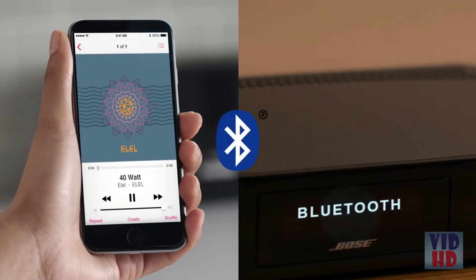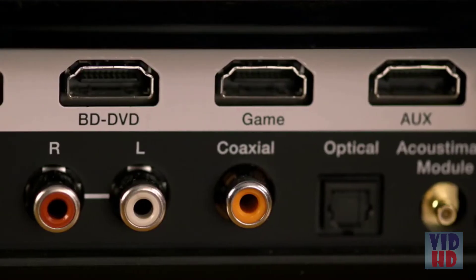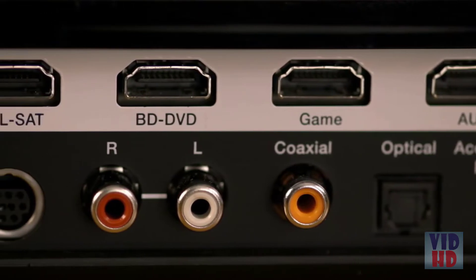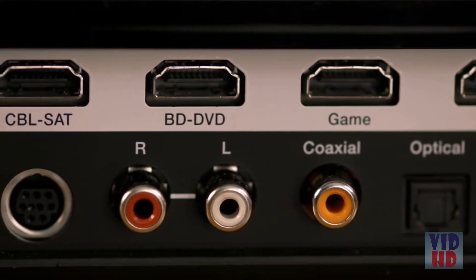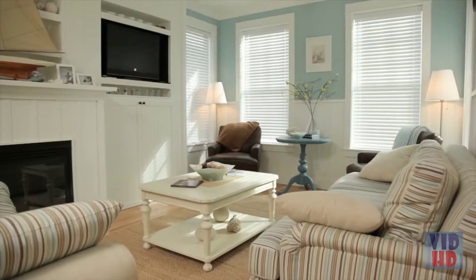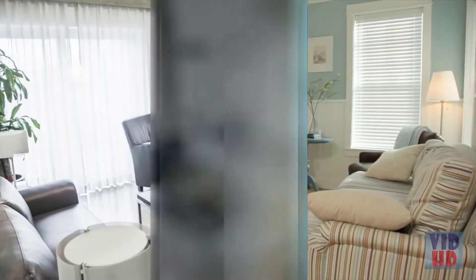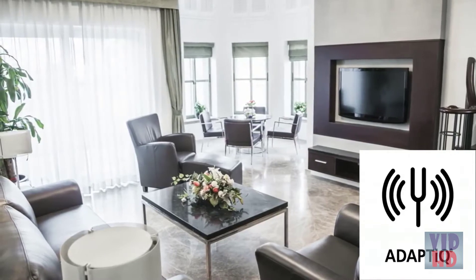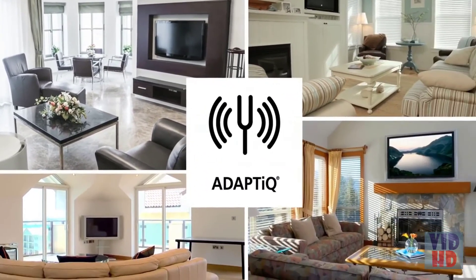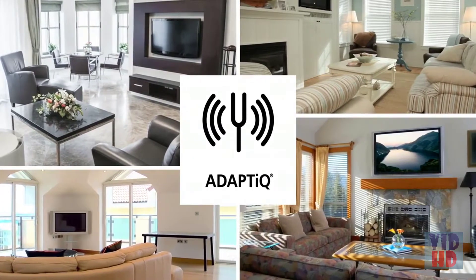Bluetooth is built in, so you can stream any music from any Bluetooth smartphone or tablet. The console has HDMI connections for up to four source devices, so you're sure to get uncompromised multi-channel audio from movies, many TV shows, and games. And because every room affects sound its own unique way, the console includes technology that evaluates your room and everything in it and makes adjustments so your system always sounds the best it can.